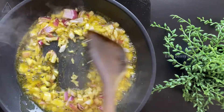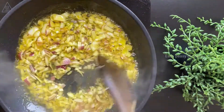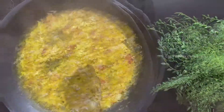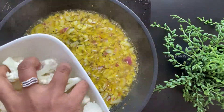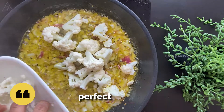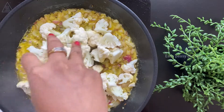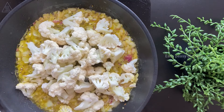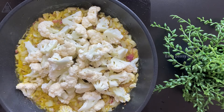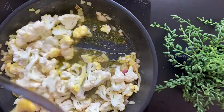Let's cook this for around two minutes until the onions are soft. Now I'm adding the florets of the cauliflower. Here is a tip: the smaller the florets of the cauliflower, the quicker your achari gobi will be ready. We will cook this for around two minutes.